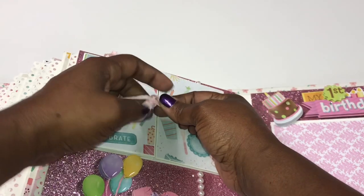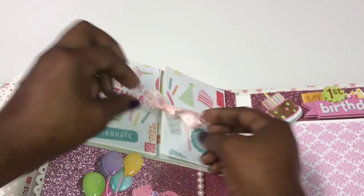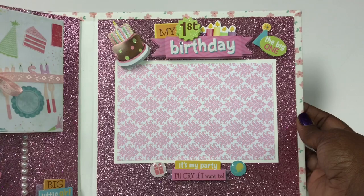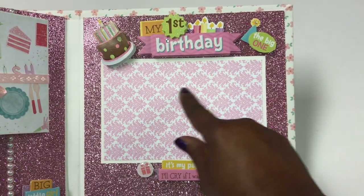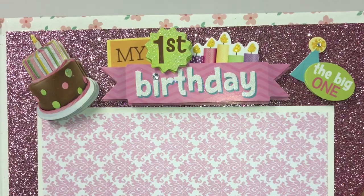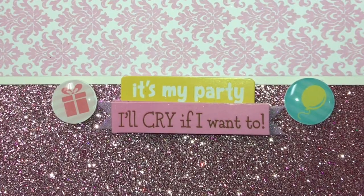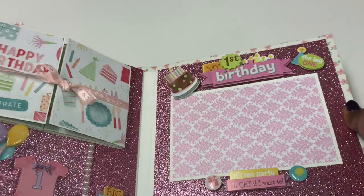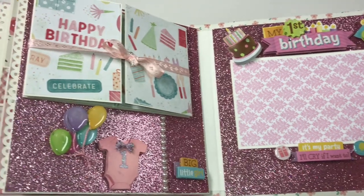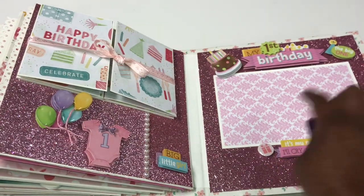I had so much fun creating this page — all I could think about was a one-year-old baby. I remember when my granddaughter was one, so I know how special that is. This is a continuation of the first birthday where the mom can put a picture of the birthday girl at her party. It says 'my first birthday, the big one' with a pop-up cake, and also 'it's my party, I'll cry if I want to' — hopefully she can get a cute picture of the baby crying.